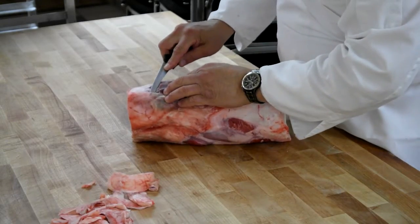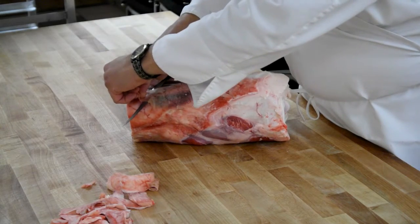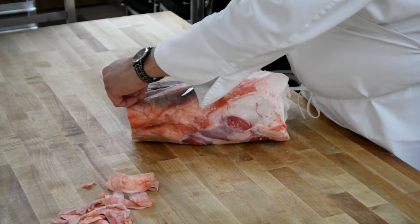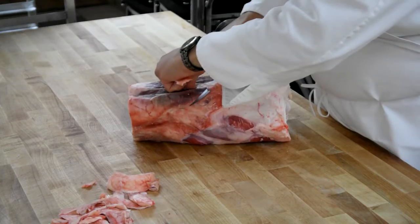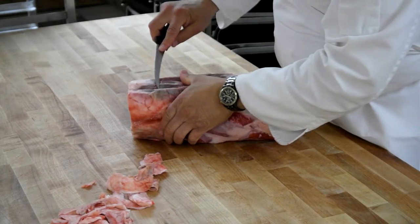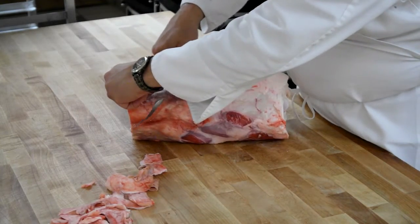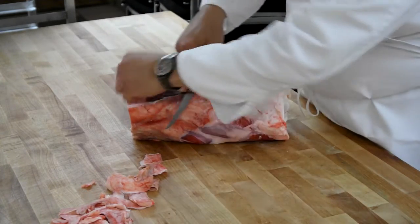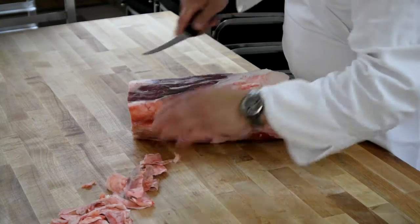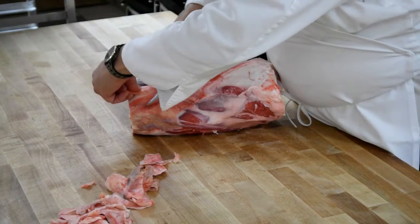Watch again. Underneath. Pull over. Slight tilt up on the knife. Coming down in one motion. Notice I'm not sawing — cutting. This is a knife, not a saw. One motion.